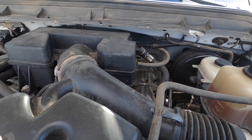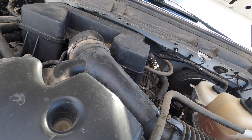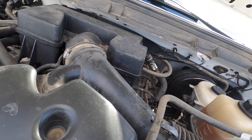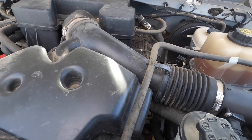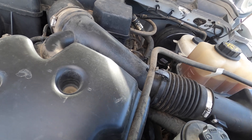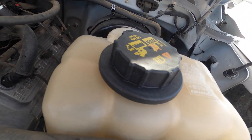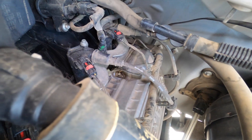I have a 2011 F-250 with a 6.2 and we have an evap code - I think it's a P0457, I'll put it up so you can see. Basically it means that we have a large evap leak, like a loose gas cap style.